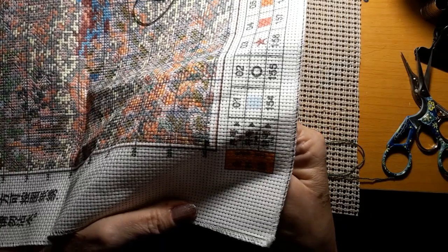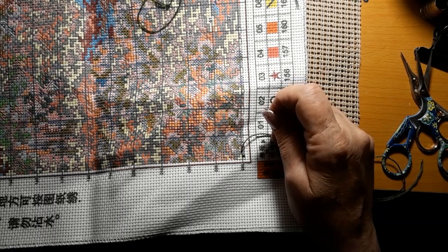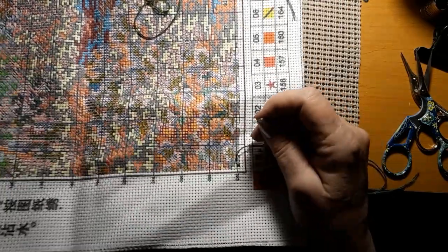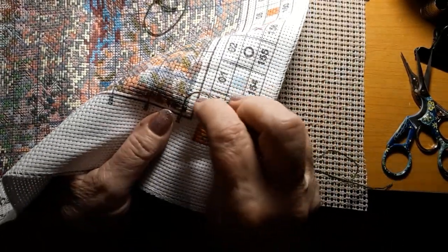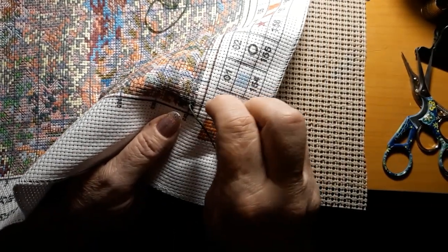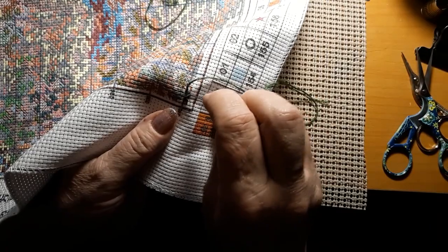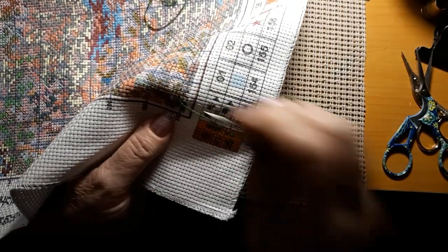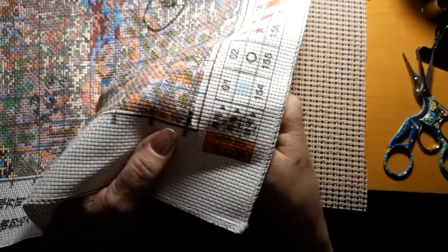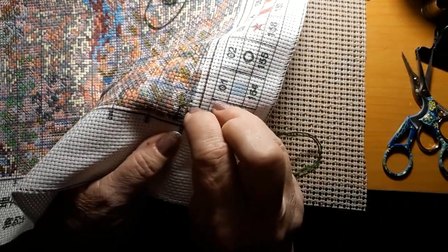I'm using DMC 986. Sorry, I had to have a little Good & Plenty — it's my favorite candy. Just sitting around the house candy. Love it. They sell it in the movie box size at the grocery store. And they're fat free, right? Yeah, except for that sugar part.